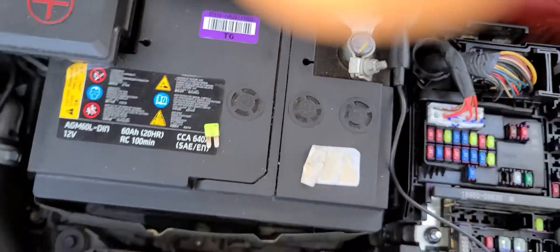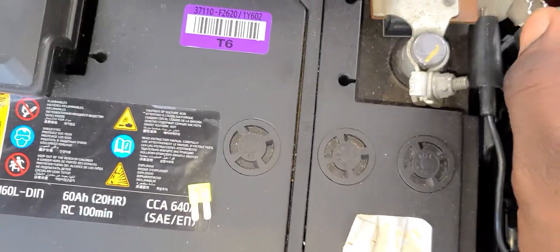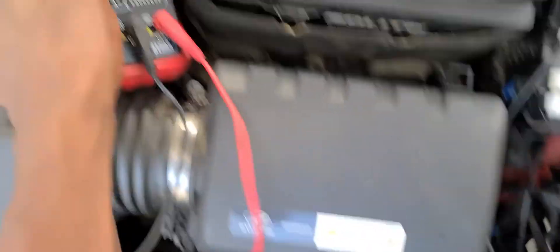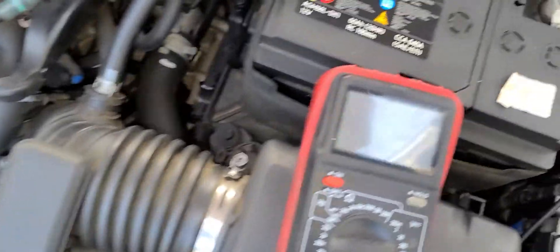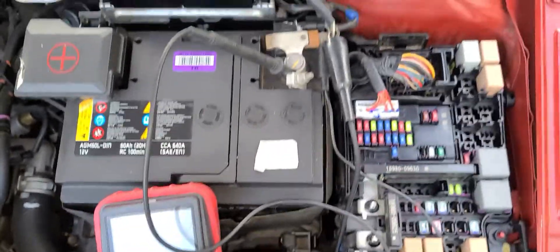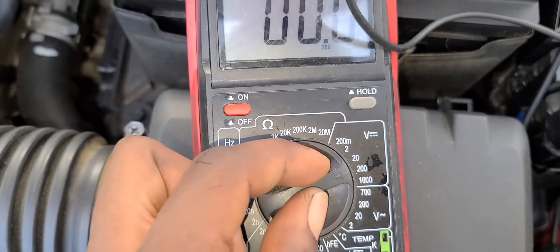I'm going to open this clip right here, then the other one. I'm going to open the multimeter also and reset it right here. I'm going to open the negative terminal also. Now all three testers are hooked up. I'm going to turn it on and set the scale on 200 volt DC.